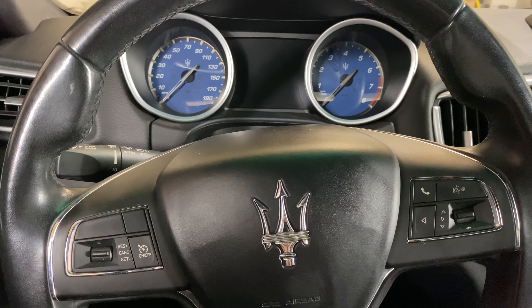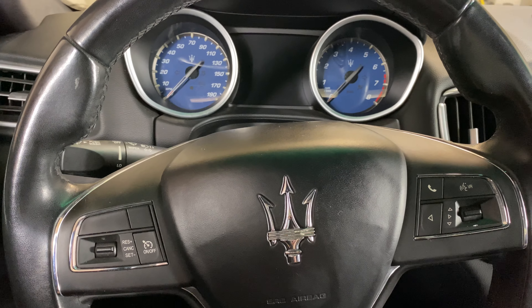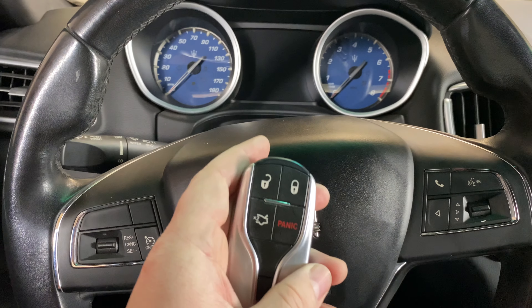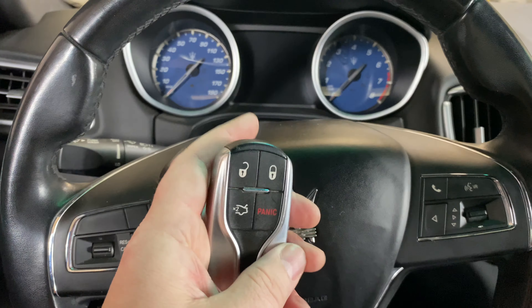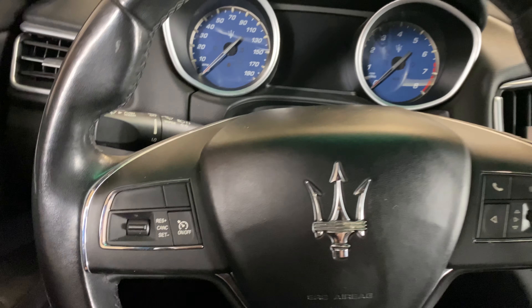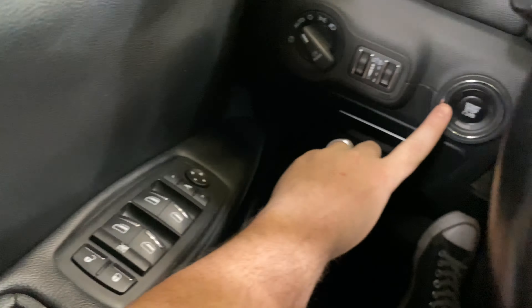Welcome to Program Your Remote. Today I'm going to show you how to get your Maserati Ghibli started if your key fob dies, whether that be a dead battery or some other issue. This is a 2014 Ghibli, but it will be the same on several different years. If we try to start it right now as we normally would...